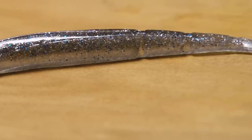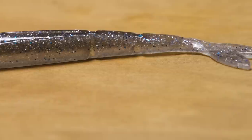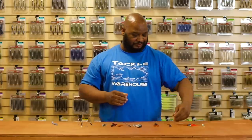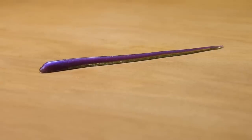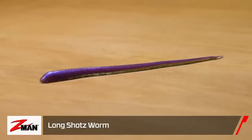What's also cool is it's got hook slots. Because Z-Man plastics are very durable — almost bulletproof — they were able to put pre-cut holes into these so you can put your hooks through without tearing the bait up. Getting your hook in and out is easy. They did a great job with this — check them out.